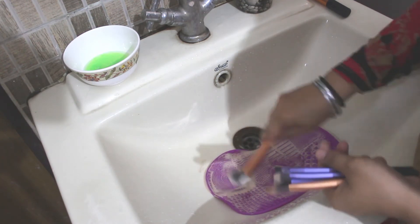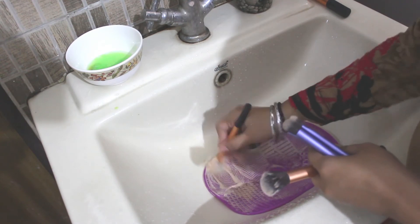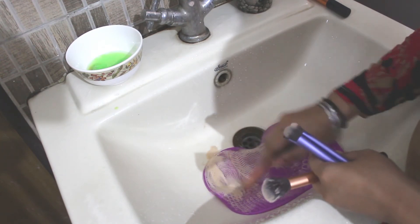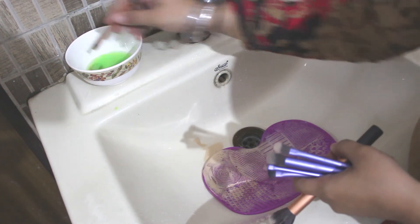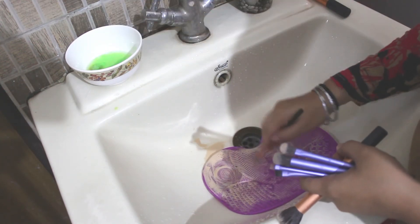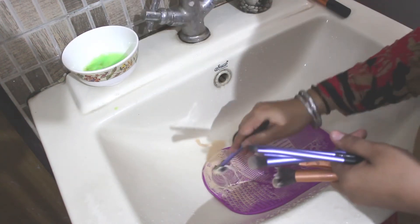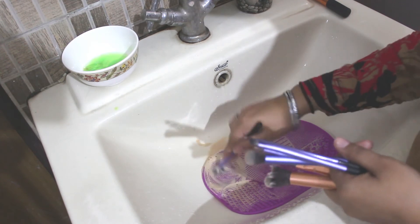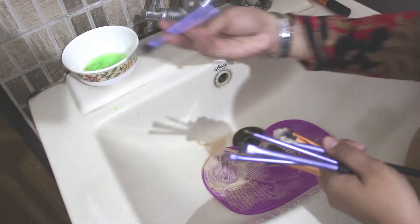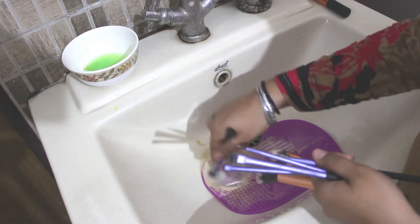This irritates your skin, so cleaning your brushes regularly keeps them soft enough to not cause damage. Dirty makeup brushes are also a breeding ground for bacteria — not only is this terrible for your face, it is also bad for your makeup products. Transferring all this bacteria to your products taints them, and what should have lasted a year will spoil within months.